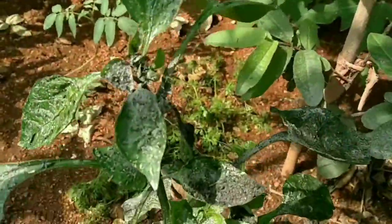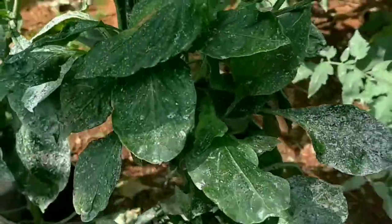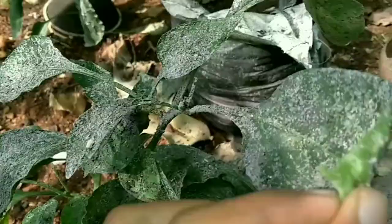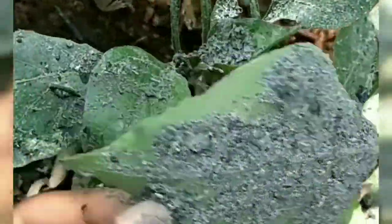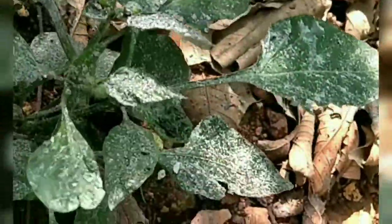Now these are my capsicum plants — even these got infected, so I've just sprinkled wood ash all over them. If you don't find ash around you, you can just pluck some leaves, dry them, burn them, and you'll get enough ash to sprinkle on the plant. This is an easy and budget-friendly thing to do. See how they attack the backside of the leaf too — even there, sprinkle the ash. Before sprinkling, spray some water so the ash sticks nicely to the leaf.